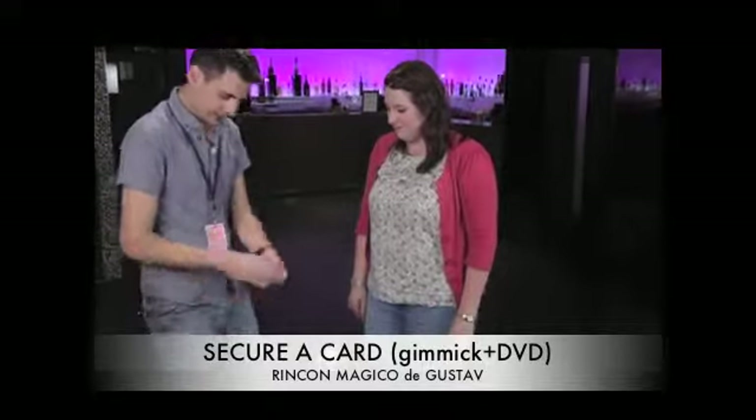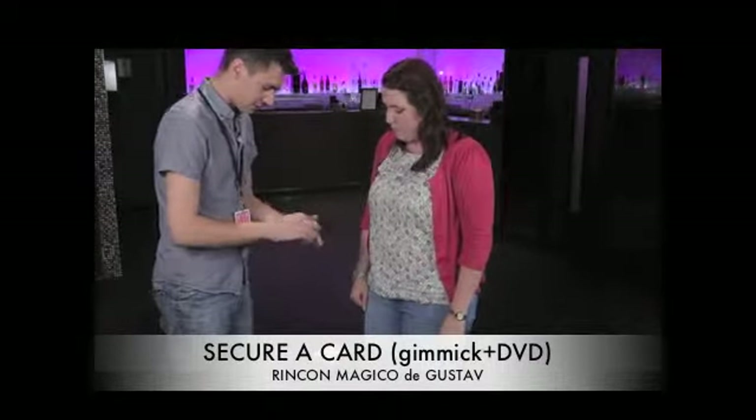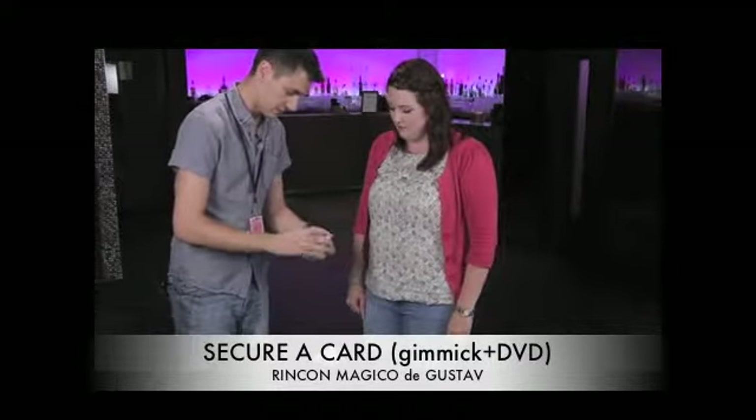I've got the cards here, and they really are all different, okay? I'm going to go through them all, and I just want you to call out stop whenever you want. They really are a little different, but just say stop whenever you want.